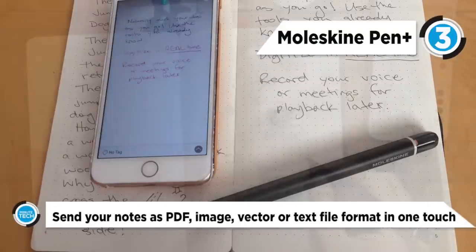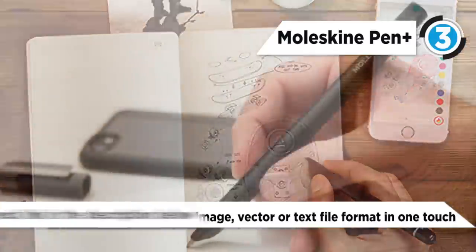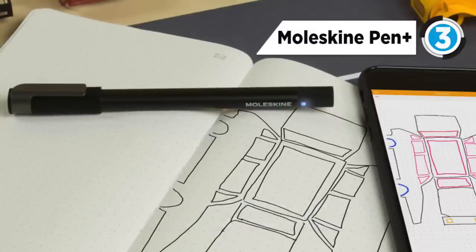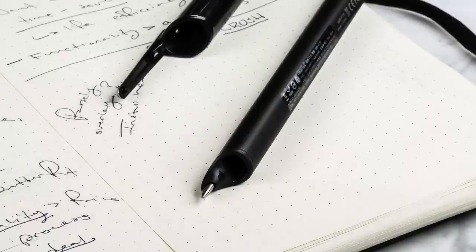To charge this pen you use the micro USB port located at the top. The Moleskine pen weighs a little less than five big pens and it has a sleek metal body and a triangular shape that fits well into our testers' hands. At the top of the pen is a notification light that blinks differently to show you the status of the pen. The Moleskine pen has great accuracy for written notes and is one of the most comfortable pens.